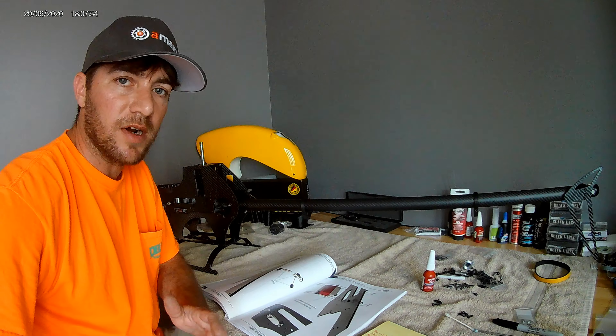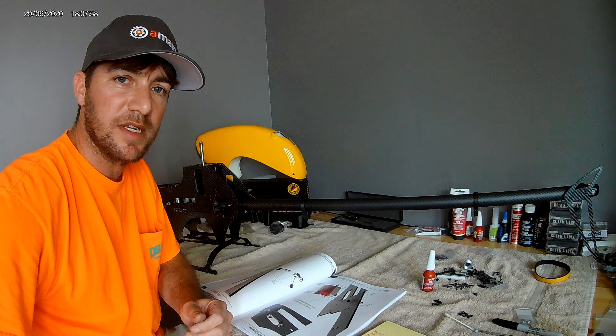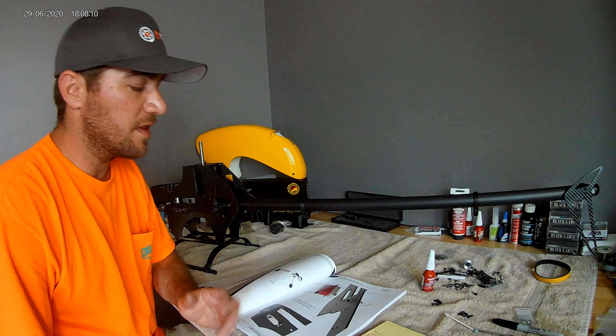Hello everyone, welcome to part two of the Diablo Nitro build tips and notes. I just wanted to do a quick video and update you on some things that I found along the build, specifically the most important one.